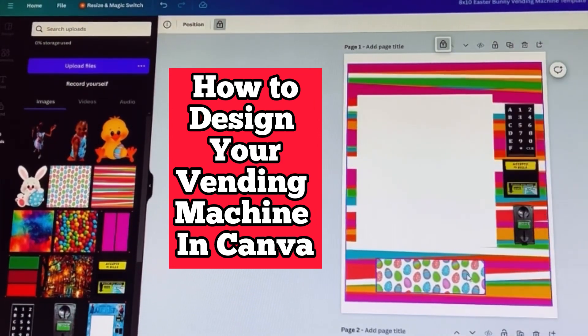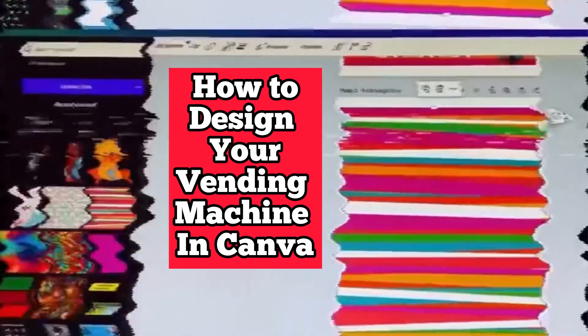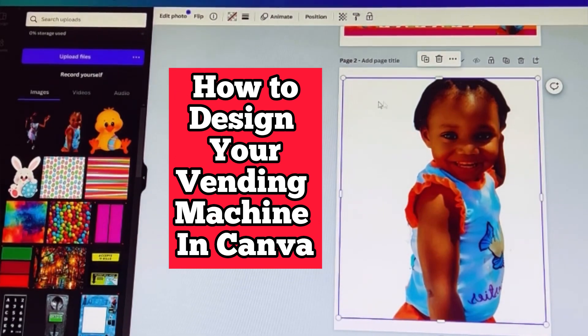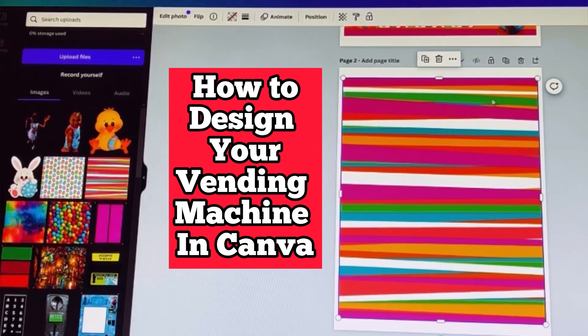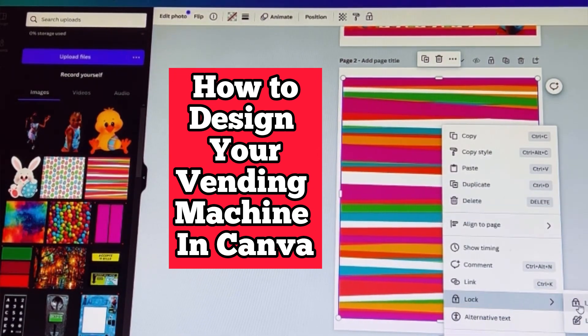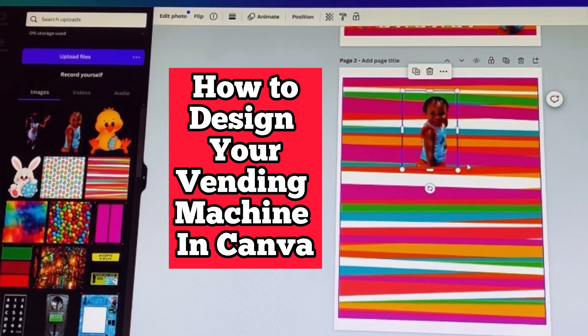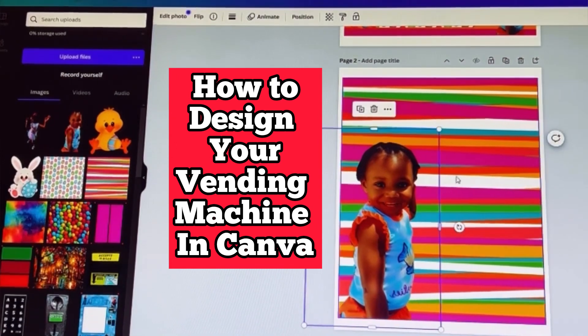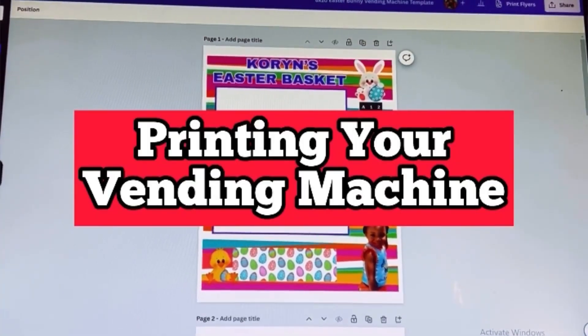Once you have dragged and dropped your images inside the editable areas, you want to go ahead and lock them in place. That way, when you drag and drop another image, it will not go inside those editable areas. Let me show you what happens if you do not lock your image before placing another picture — it's going to replace the original image. So to keep that from happening, make sure you lock that image so it does not change.